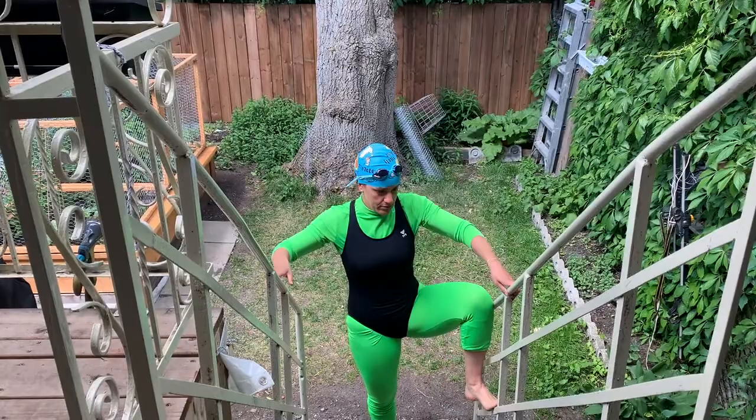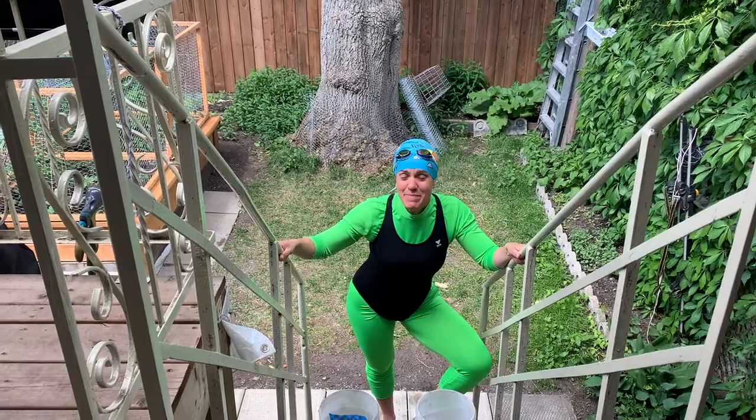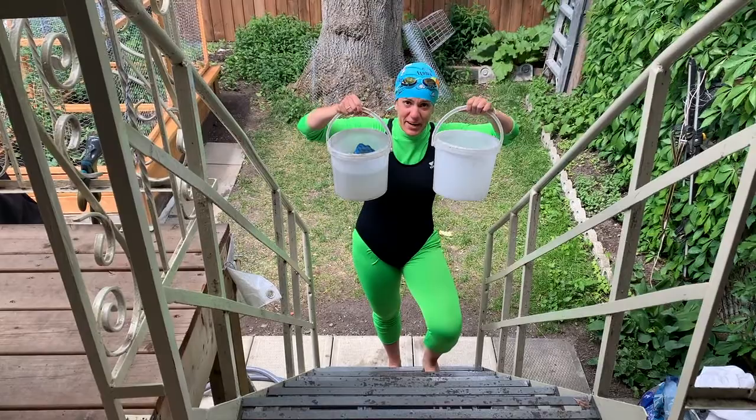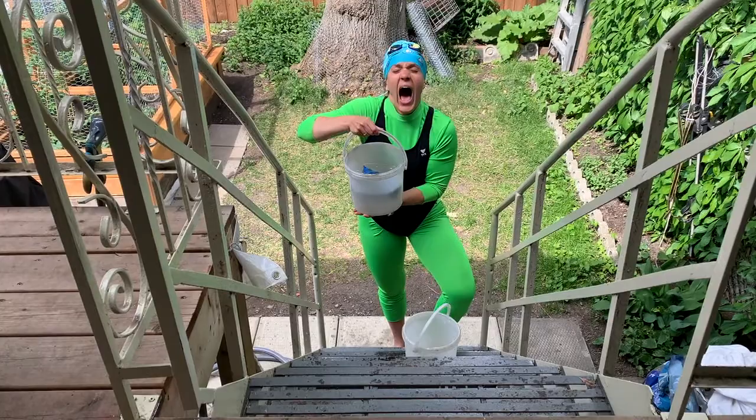Activity number one: we're going to do the bucket sponge relay. The objective here, girls and boys, is to use whatever you have handy at home. If all you got is bowls, use bowls. I've got a bucket. So you fill one with water — not too much — and you've got a sponge. You want to transfer the water from one bucket to the other.